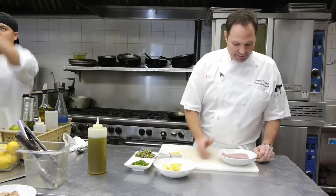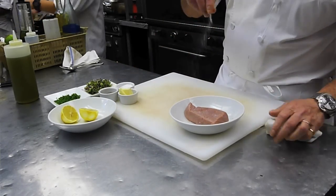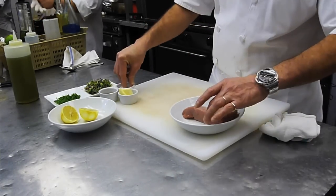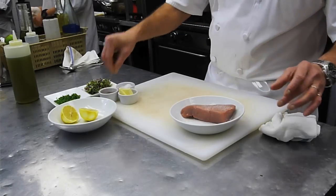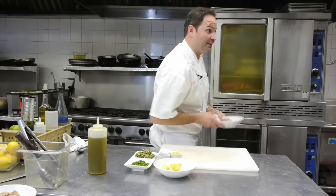So what we have here is a nice piece of tuna. We're going to sear this tuna with a little bit of salt and a little bit of pepper. And we're going to head this way to the pan.